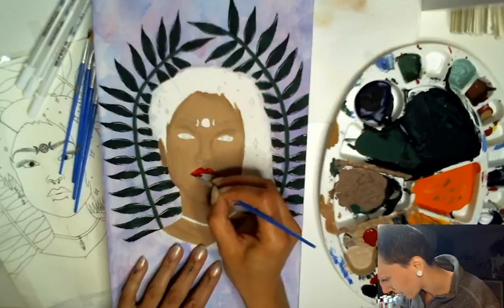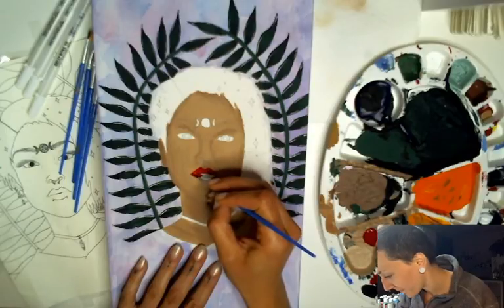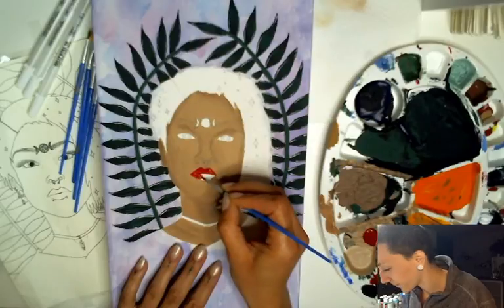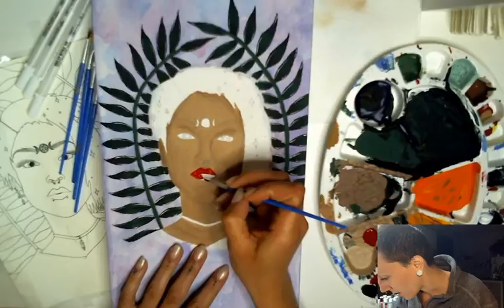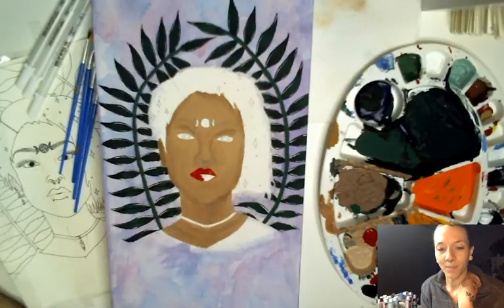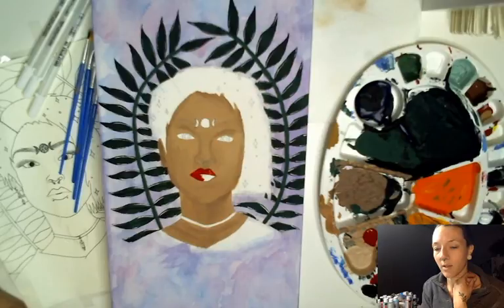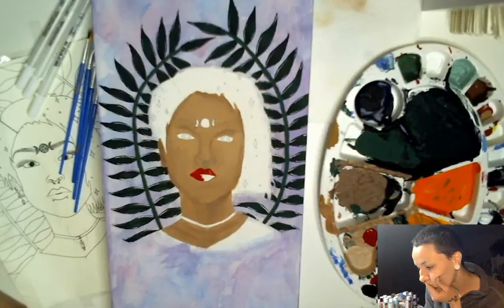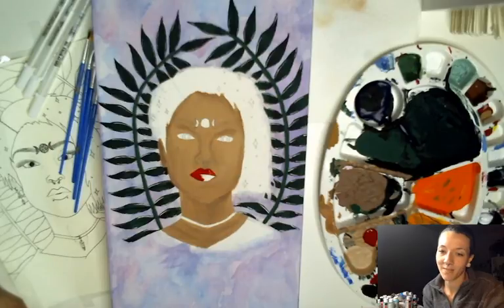Her lips are definitely a lot bigger. I still haven't really figured out the lipstick — I'm working on it, that's what popped into my head. I'm just adjusting my computer. It's gonna be one of those days — nights — yeah.